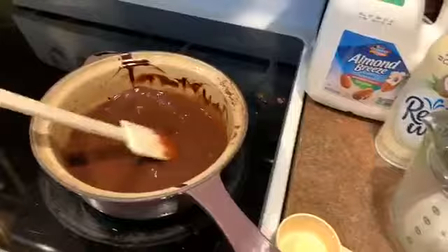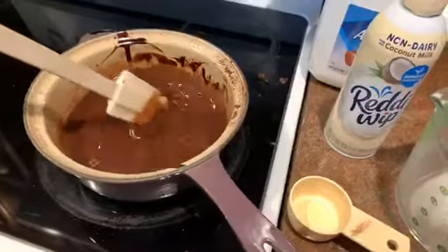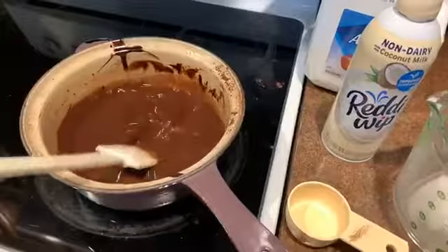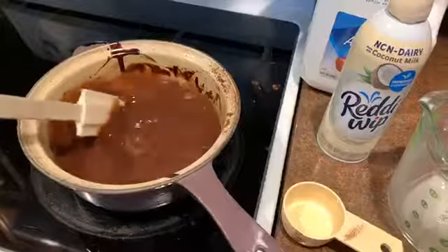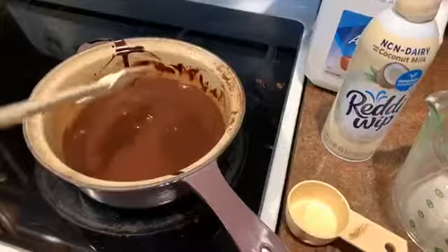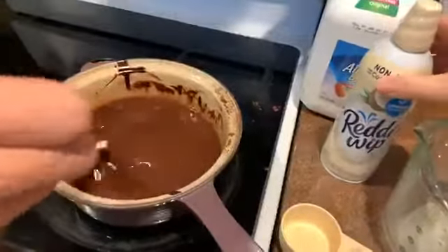We're going to top this with some whipped cream and some sprinkles, take a new picture, and enjoy our first stovetop hot chocolate of the season. This is a great recipe to serve up to guests — you're not using up chocolate chips or anything precious like that. It's literally just cocoa powder, sugar, and a couple other special ingredients, and we're going to get you the recipe.